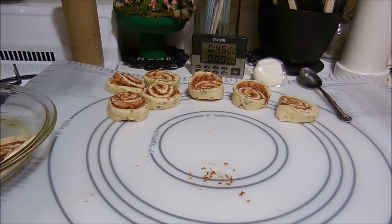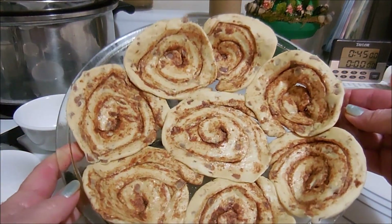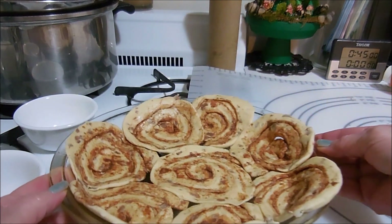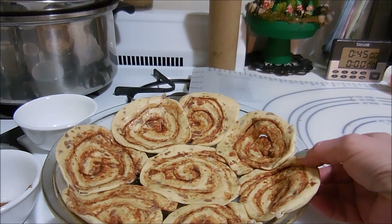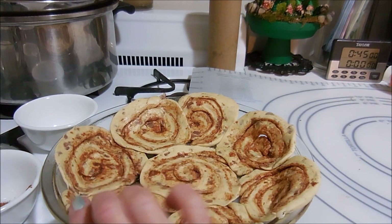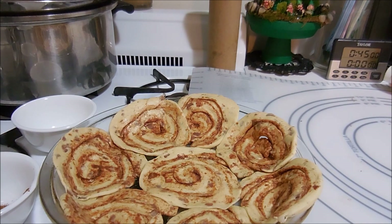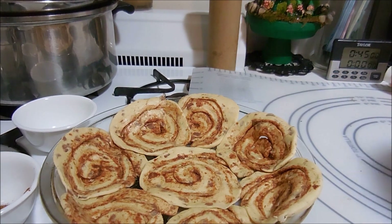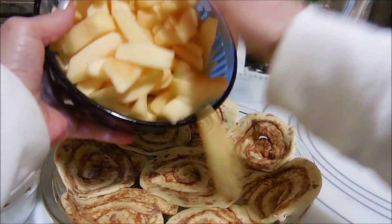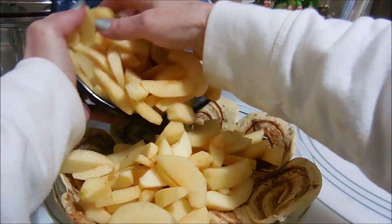I've got them all flattened out and rolled about as thin as a pie crust, with the bottom all filled in. I'm going to put them in the pie pan and repeat with all of them until the pie pan is filled. Then I'm going to add the apples — I cut eight apples just because they were small.